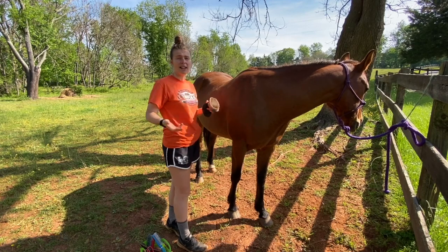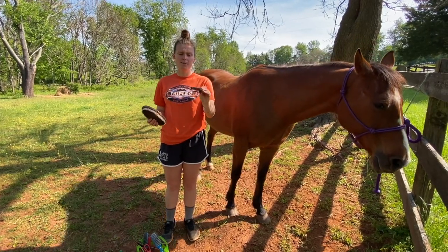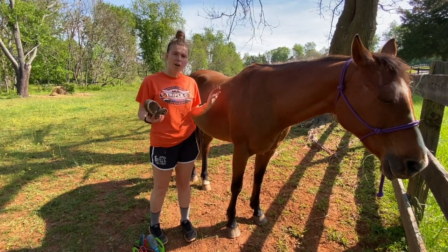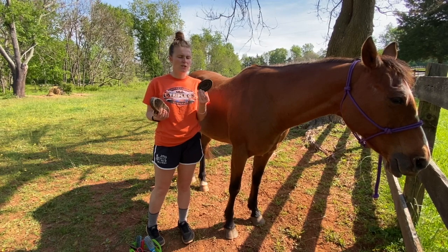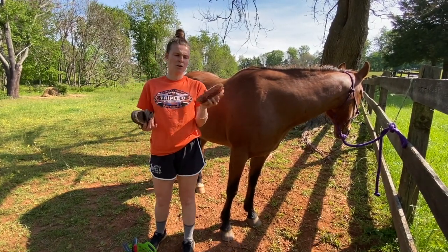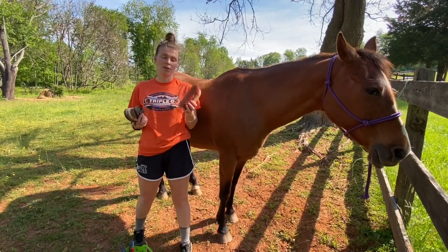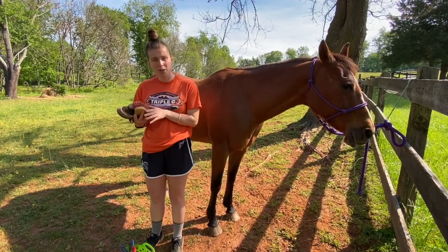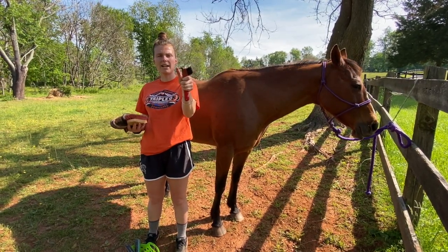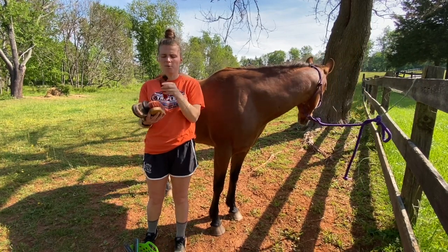Grooming also helps with blood flow and circulation. A curry comb is used to get dirt off the body and is great for removing loose hair — for example, Destiny still has a bit of her winter coat. A dandy brush, also known as a hard brush, is used on the horse's legs or around their feet only, as it's a little rough for their body. We'll also use a hoof pick — it has a metal end to dig out dirt and a brush on the other side to clean the foot after.